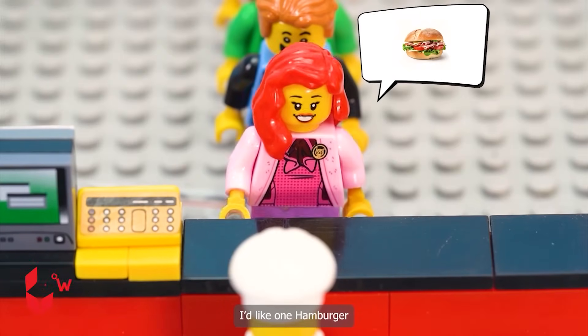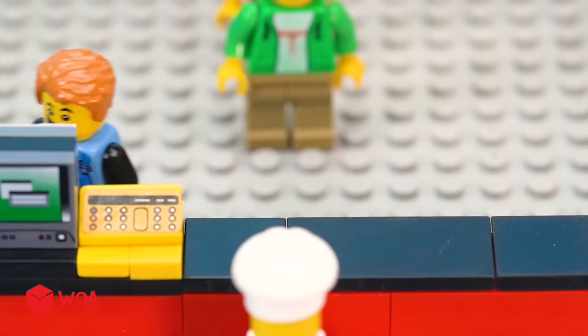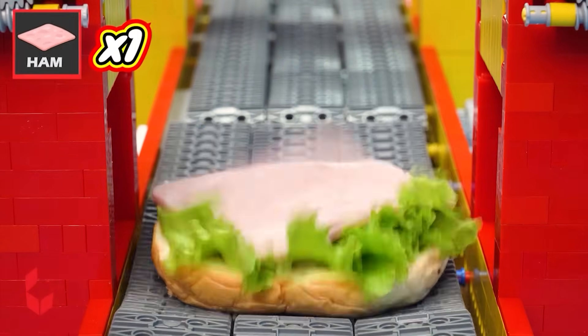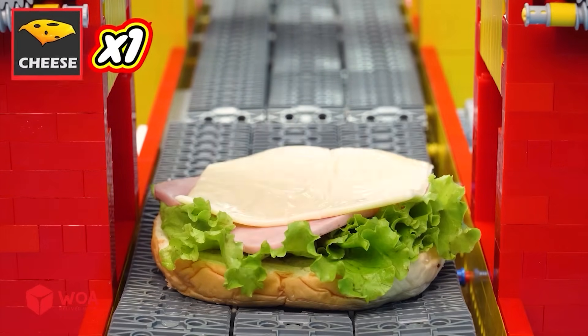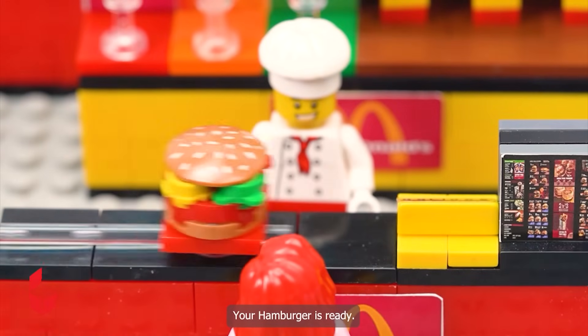I'd like one hamburger. Okay. I'd like one Big Mac. Okay. One lettuce, one ham, one cheese, one more ham, one, two, three bell patties, one top bun. Your hamburger is ready.